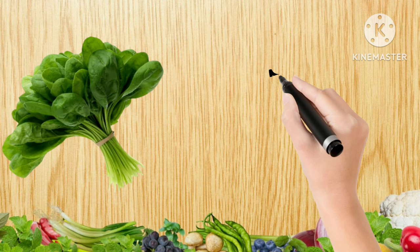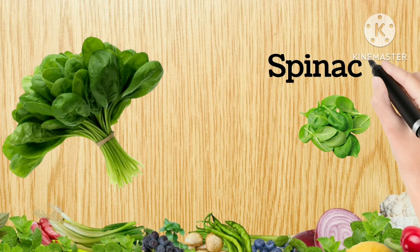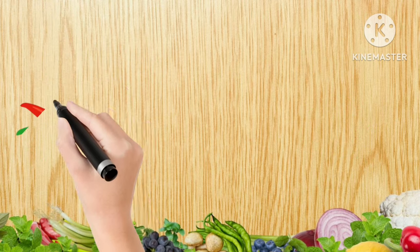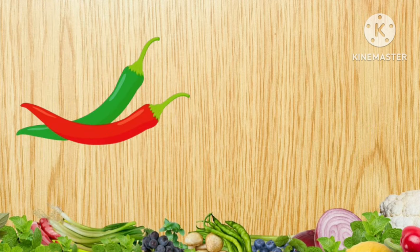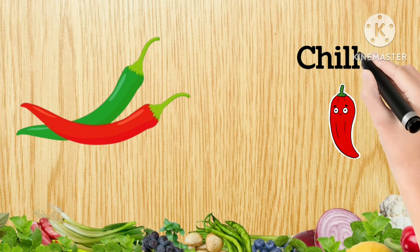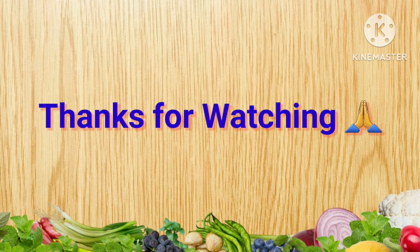Spinach, S-P-I-N-A-C-H, Spinach. Chili, C-H-I-L-L-I, Chili. Thanks for watching. Thank you.